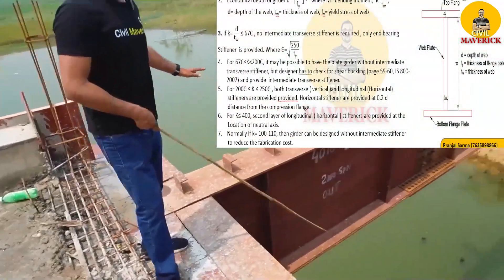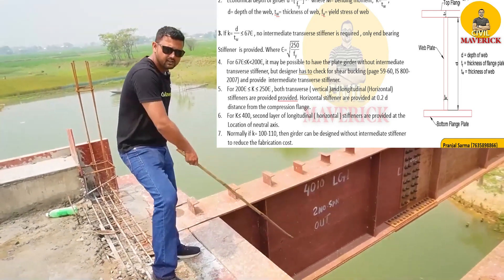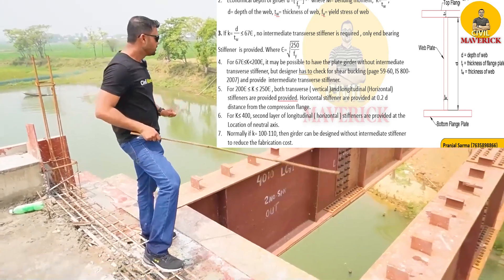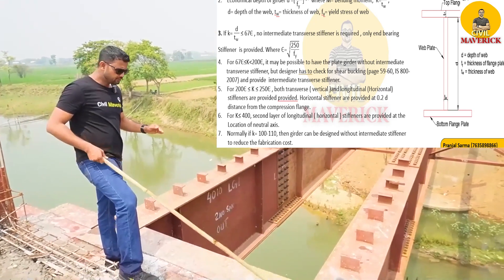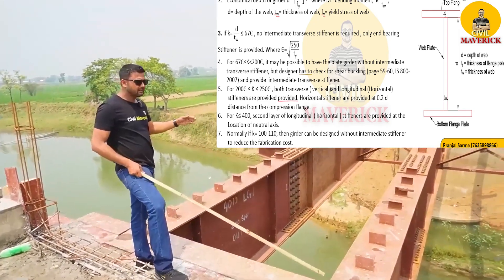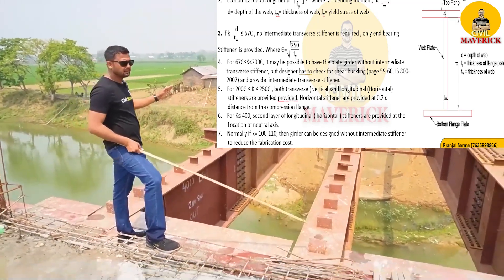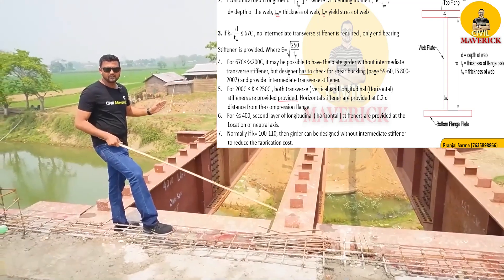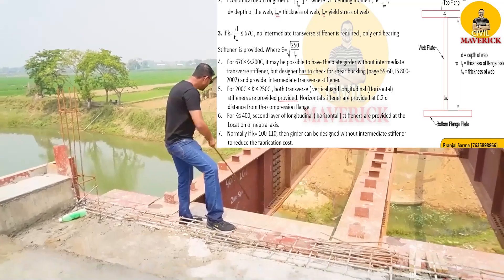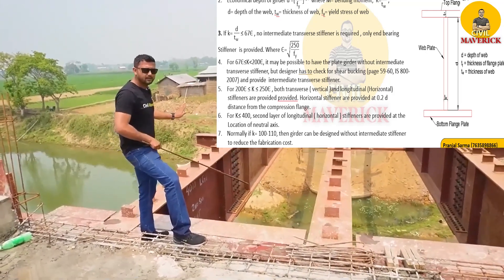In this bridge, you have not found any horizontal stiffener — there is only a vertical or transverse stiffener, no horizontal or longitudinal stiffener. You have to provide a horizontal stiffener only if the K value is more than 200ε. With 200ε that gives almost 140, and the K value here is only 116 — that is why no horizontal stiffener is provided in this built-up girder.